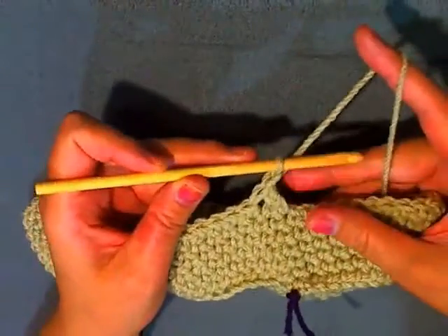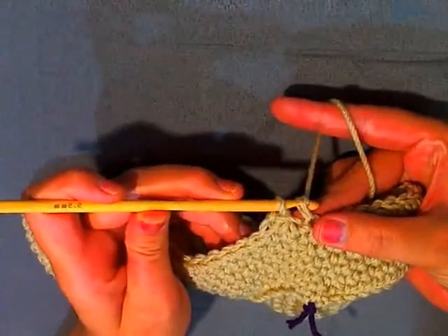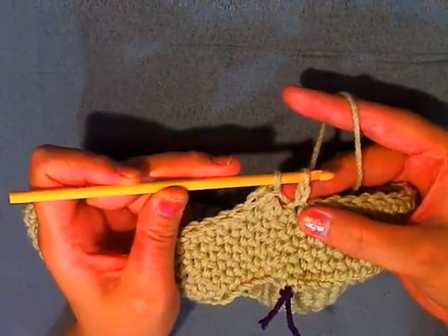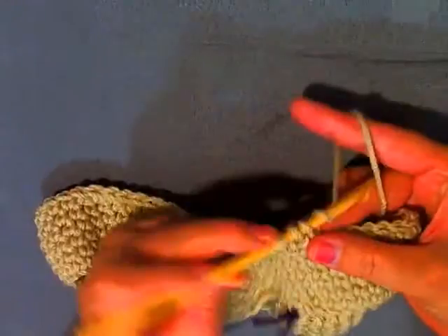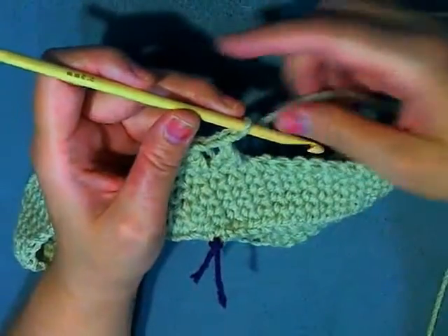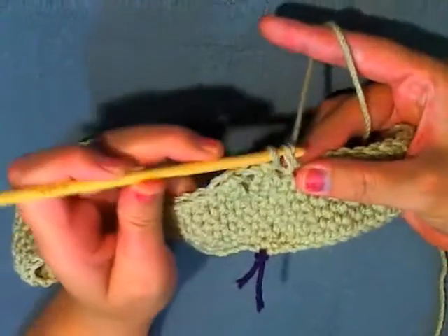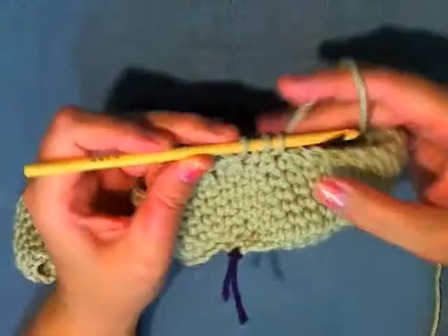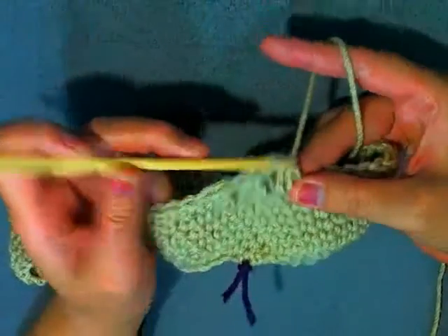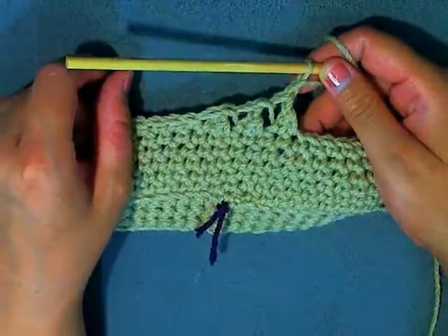Double crochet, then chain one. Go in through the next stitch — essentially chain one using half the stitch — then go in through the next stitch and double crochet, then chain one. Always make sure you chain one after; if not, you would be decreasing. Go in through the next stitch, pull through one loop, go through the next stitch — three loops on the hook — go through two, go through two, then chain one. That completes your butterfly stitch. Continue all the way around until you get back to the beginning.